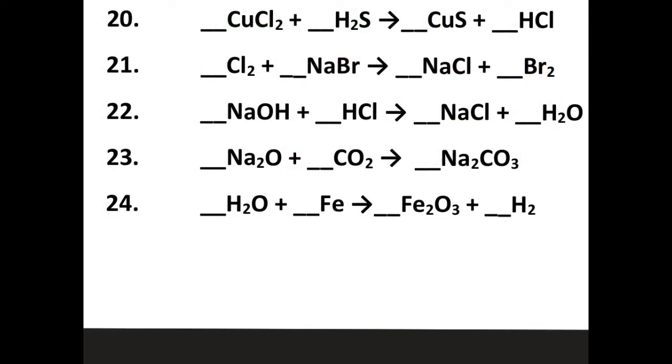Let's work out number twenty-two. I'm going to divide my reactants and products in half. I have one sodium and one sodium — equal. One oxygen and one oxygen — equal. I've got one hydrogen and one hydrogen on the reactant side, giving me a total of two hydrogen, and I already have two hydrogen on the product side. And finally, one chlorine and one chlorine. Believe it or not, this one was already balanced, so we didn't have to do anything to it.